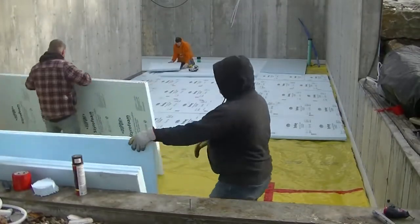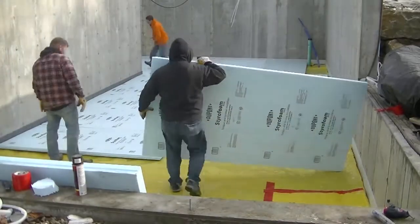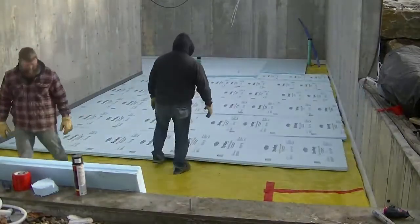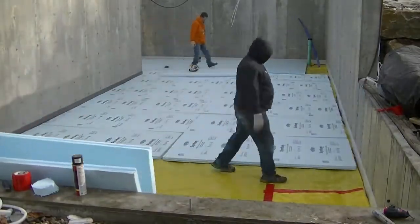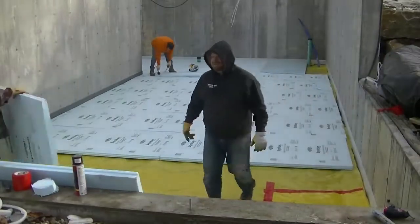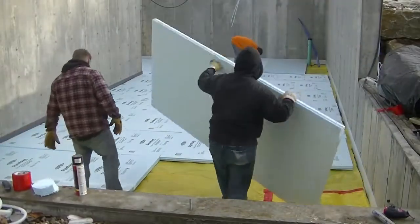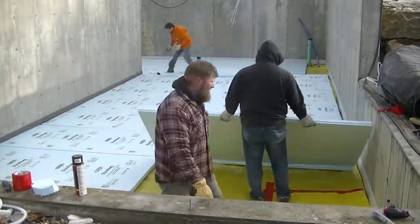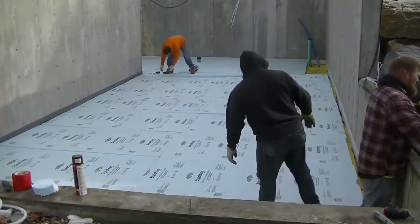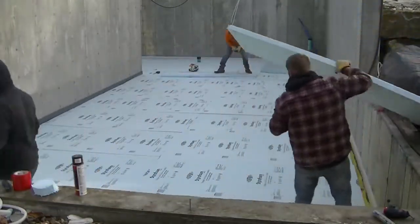It takes quite a bit of time to lay insulation. You've got to make sure, especially if it doesn't fit perfect and you're going around pipes and plumbing, that you cut everything as tight as you can. Then at the edges — these are eight-foot sheets, so we've got 16 feet — there are a few inches left over, so now we've got to cut strips to fit in there, and that's going to take some time.